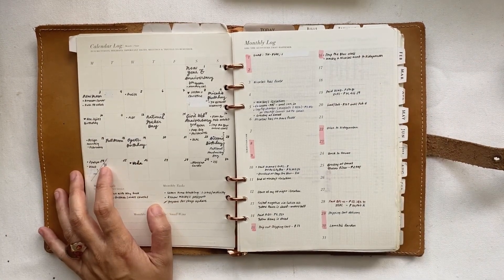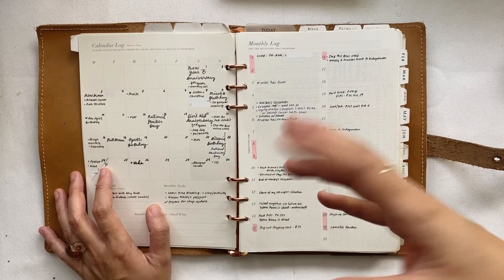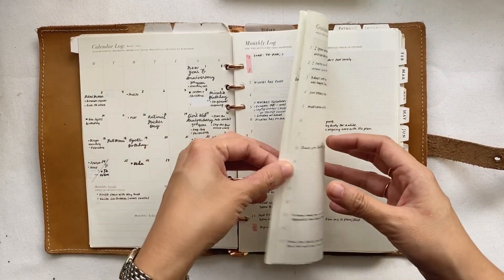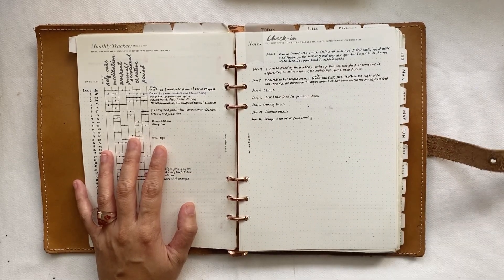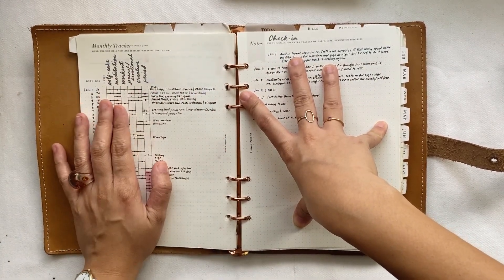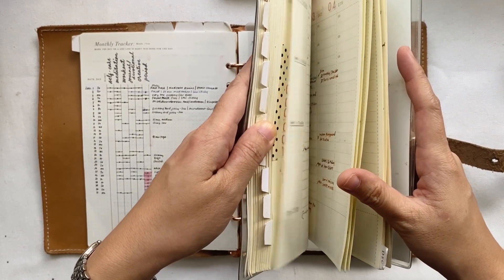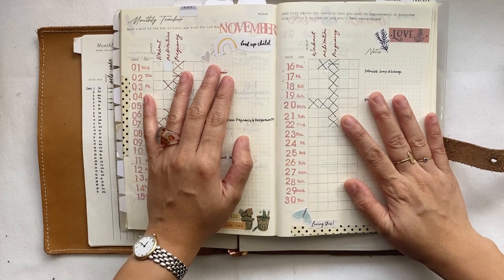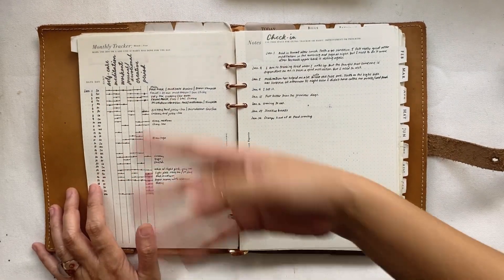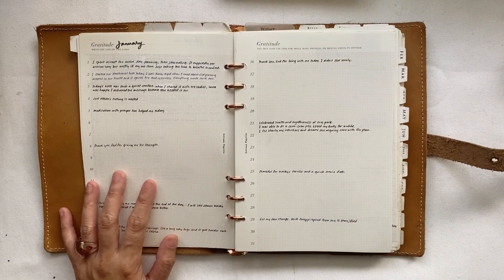The calendar log is for future events — upcoming events, holidays, vacations — while the monthly log is where you record things that have already happened, like logging a trip after it occurs. After that there's a monthly tracker, and unlike the recent edition where the tracker spans an entire spread divided into the first and second half of the month for more space, here it's one page for the monthly tracker and another for check-in, plus a gratitude space.